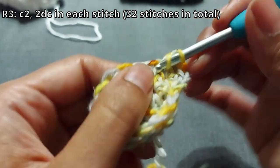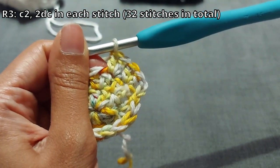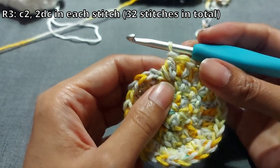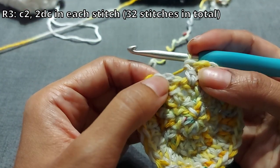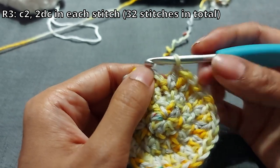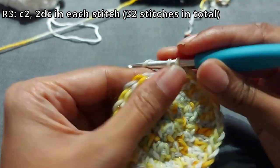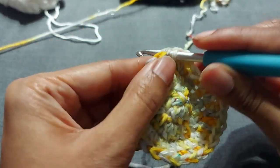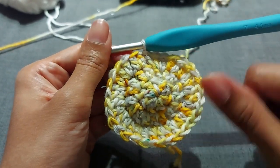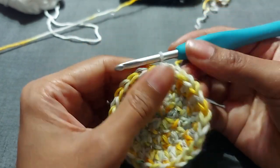Just keep counting and you'll be fine. When you're done, if you're concerned about your circle — into the stitch below the chain two space, that is where you do your final two double crochets — then slip stitch into the top of the chain two just like that. That's your nice circle, and that's where you're going to place your skeleton head.